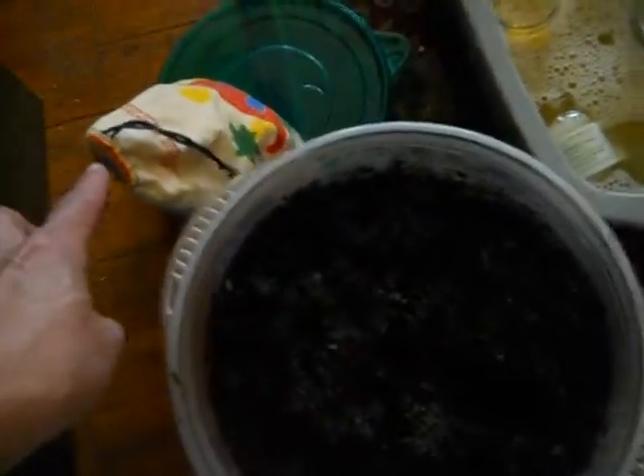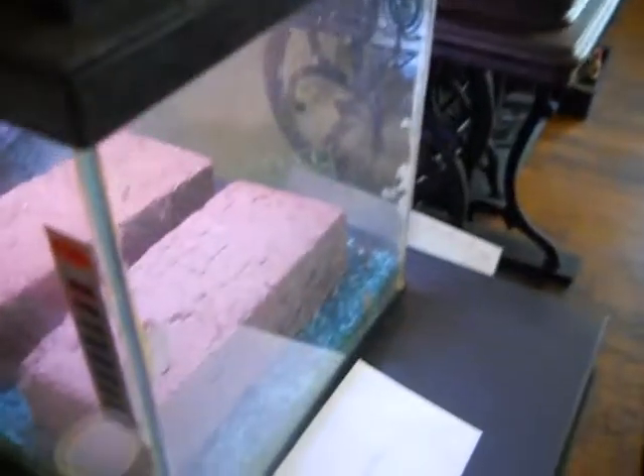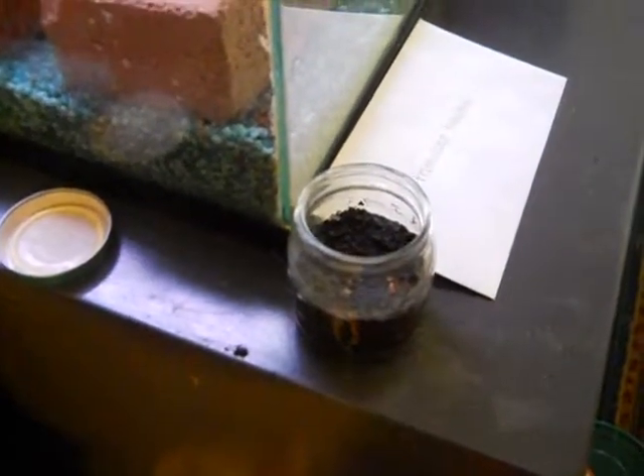In this bag are marbles. In that jar are about five or six marbles on the bottom, and what that does is provide drainage to the soil.